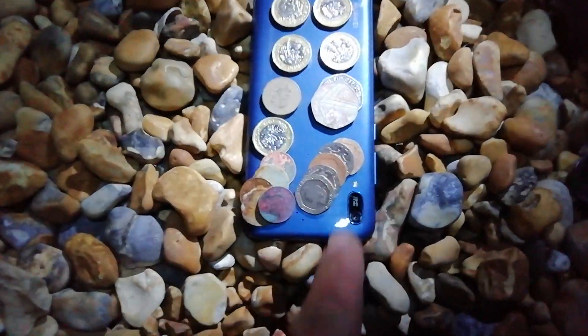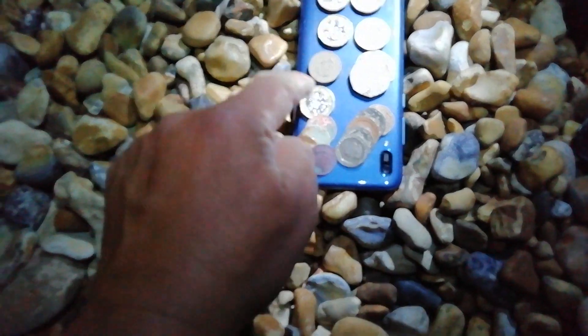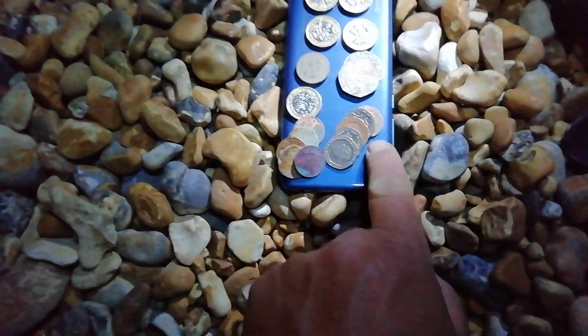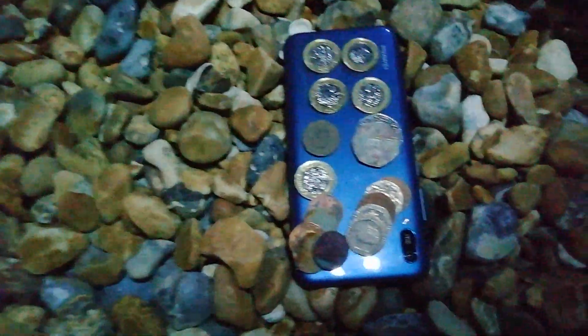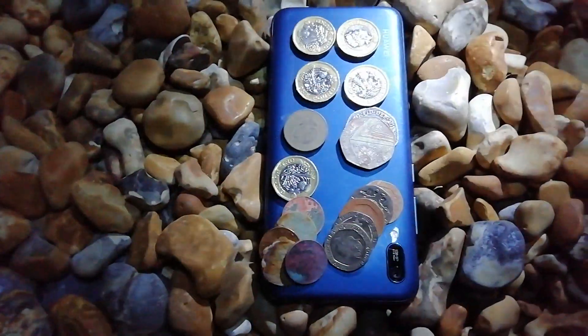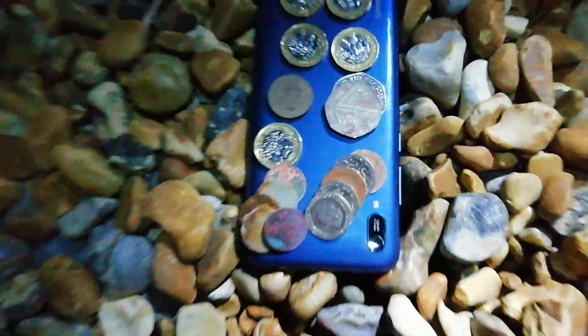Here's the change — I've used my son's phone as a flat surface. One, two, three, four, five, six, seven, eight pounds — and one, two, three, four, five — eight pounds fifteen for two hours. Not bad. And look at that — they're new coins, fresh drops, which is good.